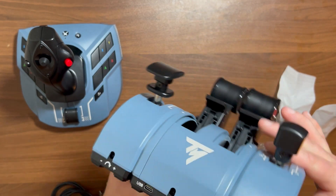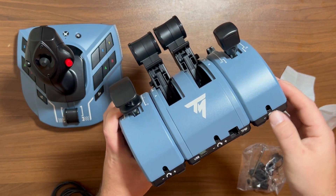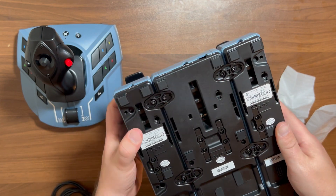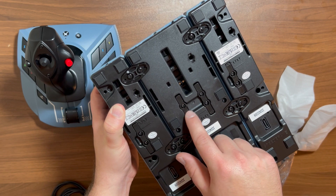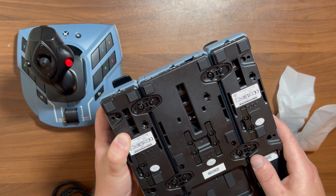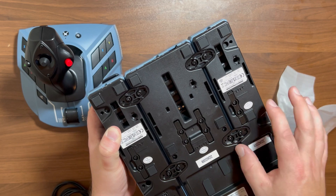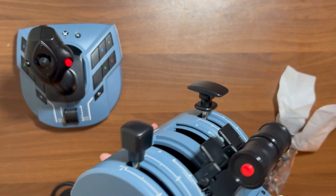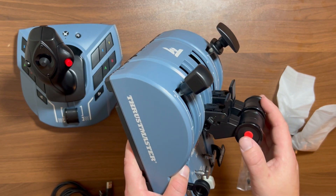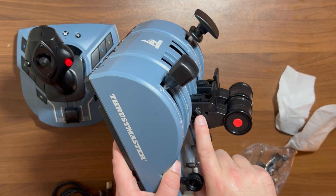A few last things: the tension adjustments are on each of these screws, so if you feel like these move a little too easy you can tighten them up. You have your network cable and then your USB cable for connecting. At the bottom, you are able to disable the detents on each of the levers, so if you don't want to feel the bumps you can definitely disable that. It's very easy to expand the unit to a 3-4 engine configuration with the screws here. On the side you have your auto throttle disconnect, and if you didn't want to use this for the reverser — which is commercial aviation — you can disable that there.